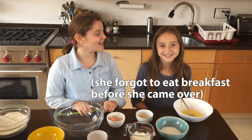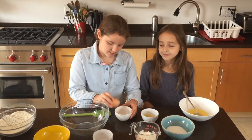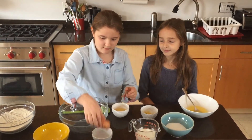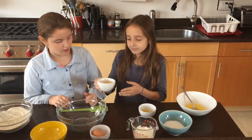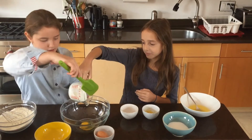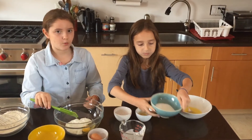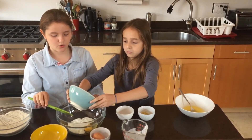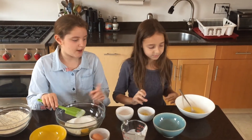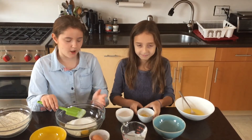Ella has finally gotten some food in her, and now we are going to mix our wet ingredients: one egg, three-quarters of a cup of yogurt, a half cup of sugar which is equivalent to 100 grams, five tablespoons of butter, and about half a lemon of zest.